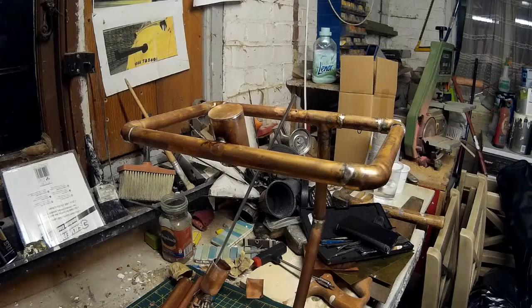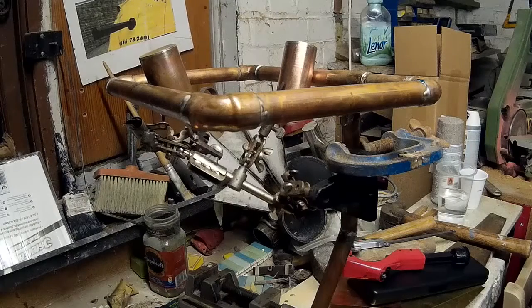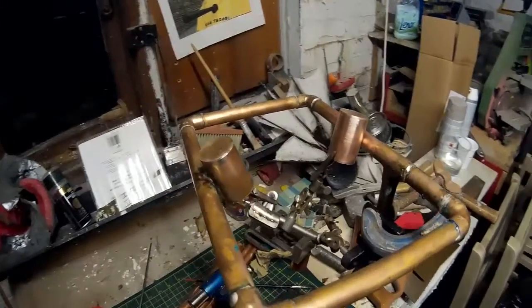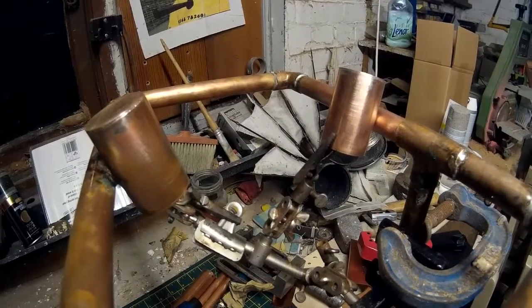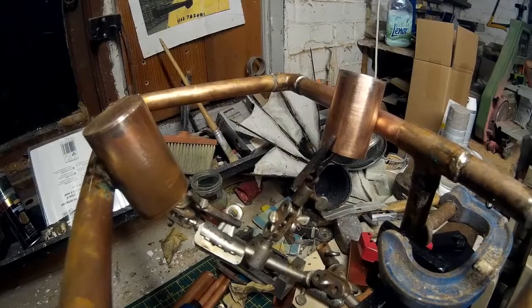Although it worked on my first joint, it obviously hasn't worked on my second, so I need to come up with an alternative. What I've come up with is to use some helping hands - these are just a frame with a set of crocodile clips on, used for soldering electronics together. What I've done is clamp that to the frame so it's high enough to hold my piece in place. It's not actually exerting any force on the disc that I've soldered on the top, so hopefully that will hold together.